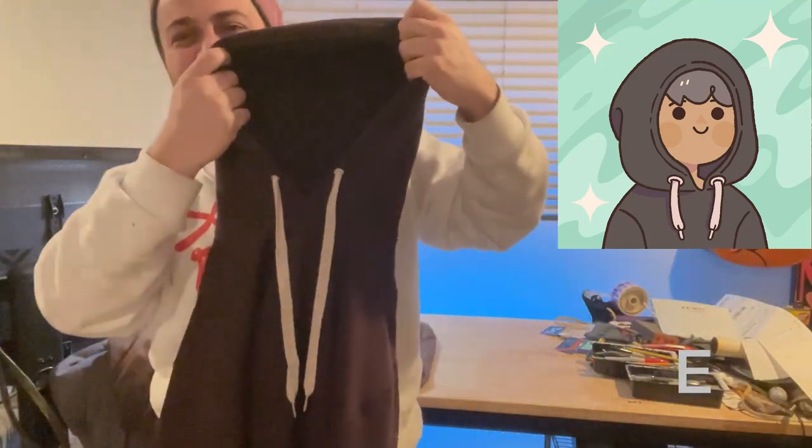Last but not least, another chocolate brown, which is slightly darker than the one before. Nice tan drawstrings. It just looks comfy, homey, and bulky.